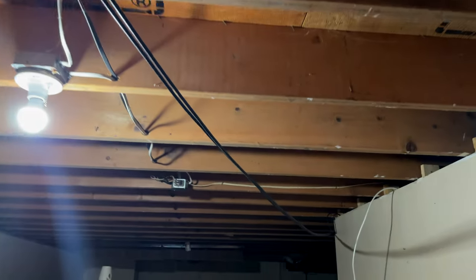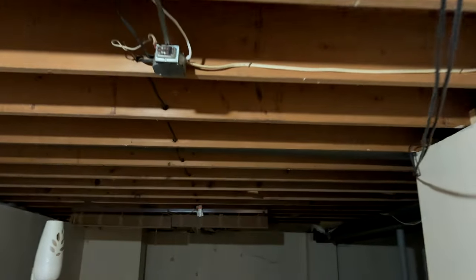In today's episode, we're going to be spray painting our 1,200 square foot basement ceiling from bare wood to a beautiful matte black. Stay tuned and watch the full video — we hope you enjoy.